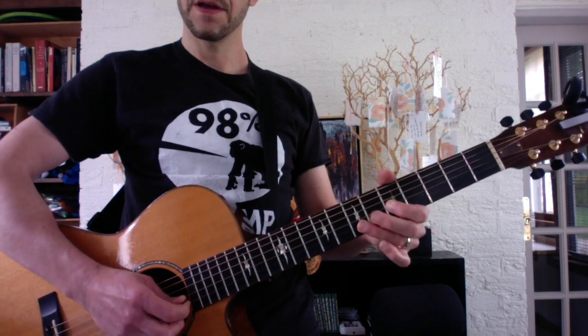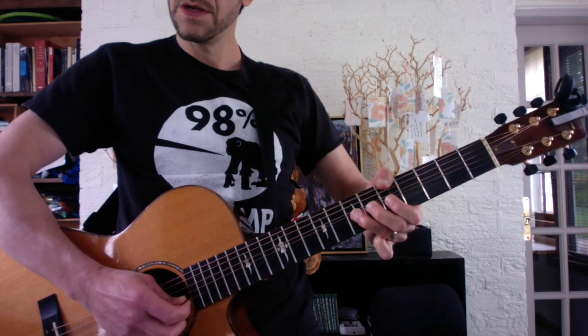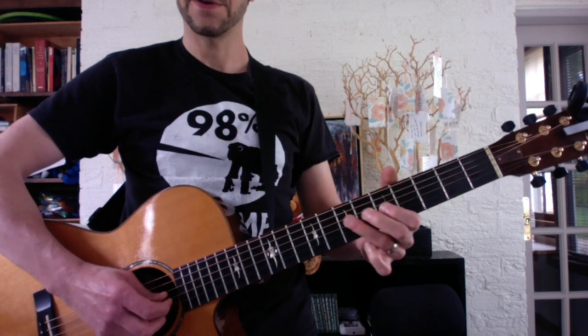Then land on 5. Half-step bend, B-string, 7th fret. Then 6, 5, 7, 7. The first lick is this.